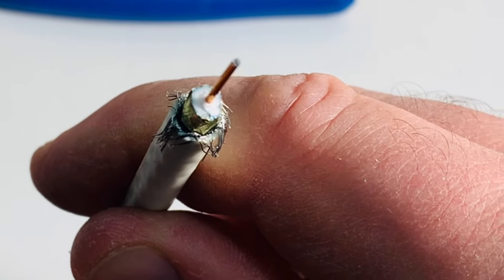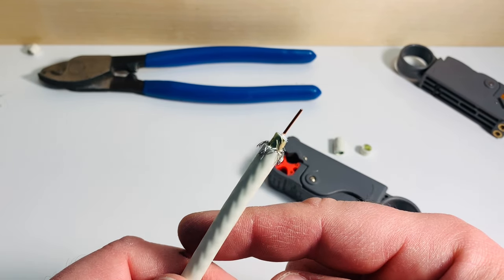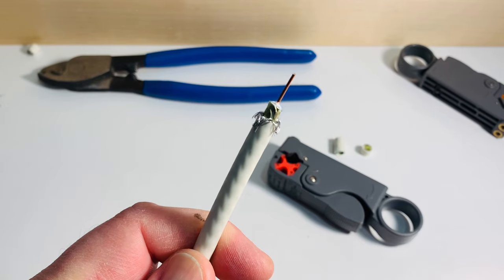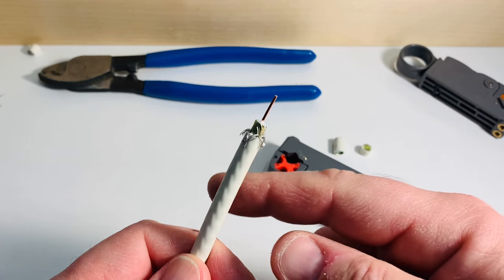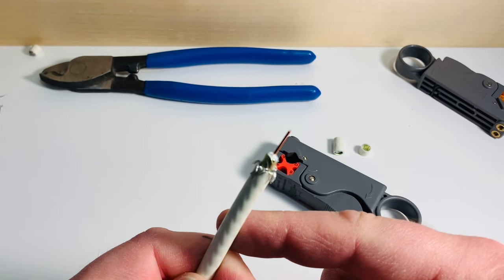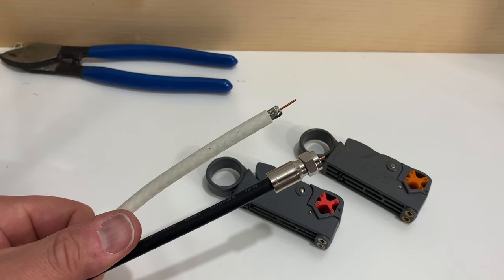Once those strands are all pushed back and your conductor is clean, this cable is now ready for a connector. If you're using an outdoor connection it should be a compression connection. If you're doing an indoor DIY connection you could get away with a twist-on, a push-on, or even a crimp-on. If you have the compression tool then the compression connection is definitely the best, but there are a few options depending on what tools you have available.